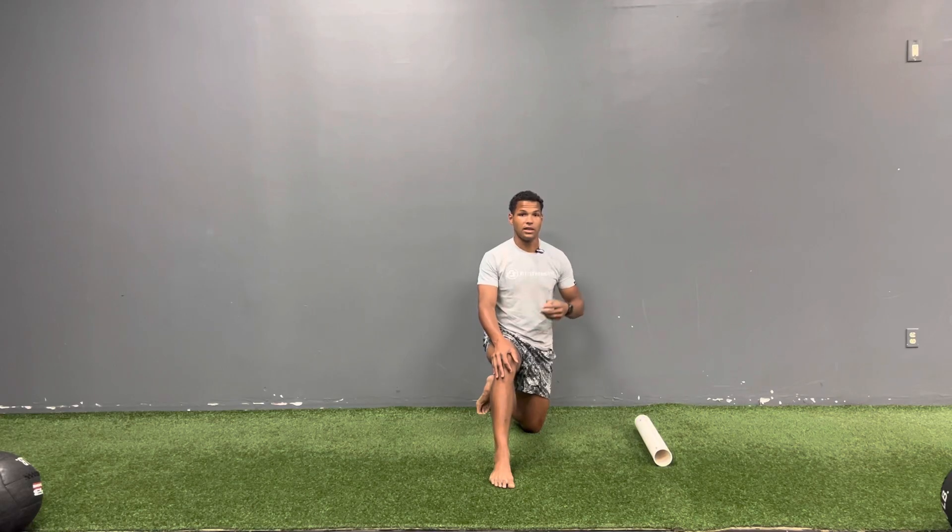This muscle can get really knotted, really tight after running, jumping, cutting. So this could be a reason why you may be getting plantar fasciitis, might be getting some knee pain, or could have some ankle or Achilles discomfort.